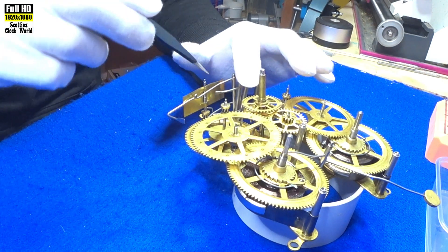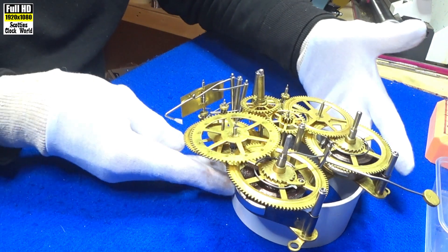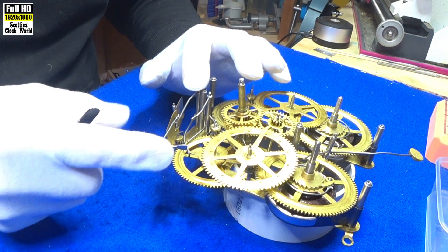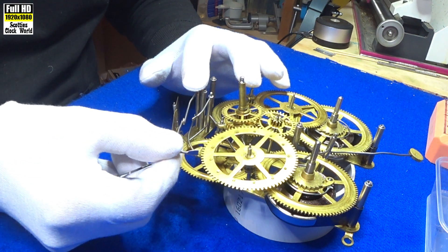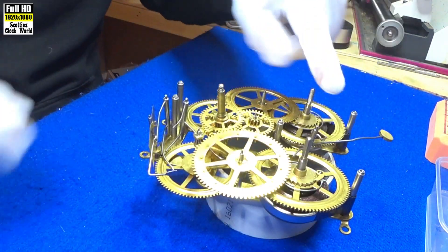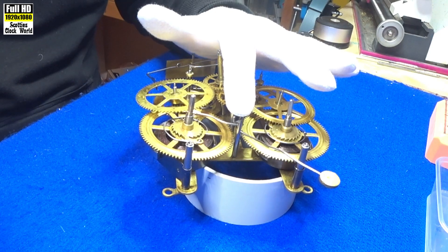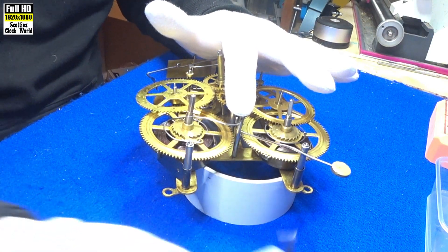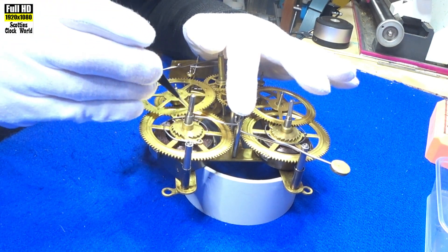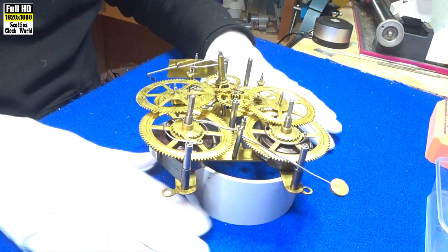This lever here is called the J-hook — you'll see why once we start looking at it. This lever here is the lift lever and runs into the count wheel. That's obviously the hammer. The hammer is activated by these pins on the count wheel here, and we'll see that once we get round to talking about the count wheel.